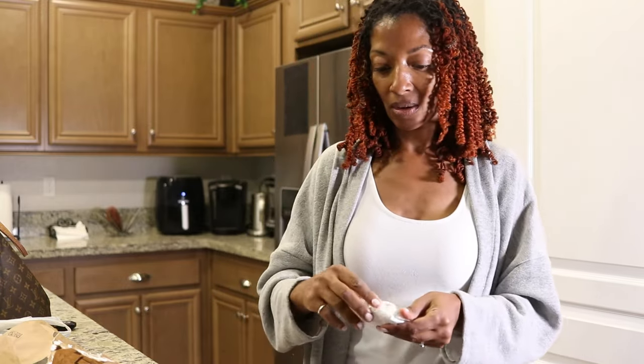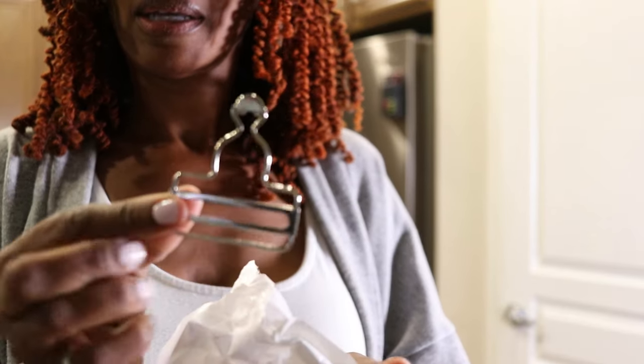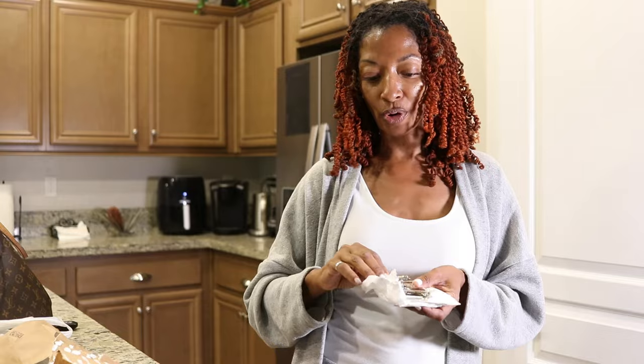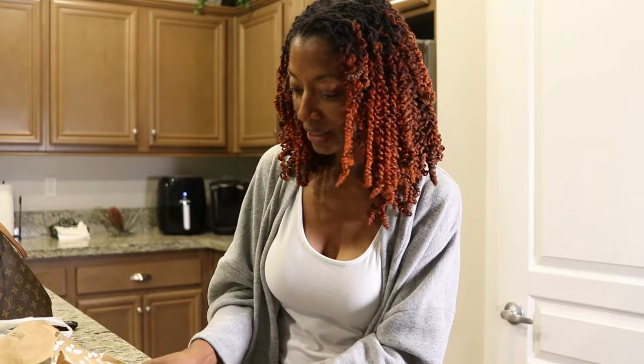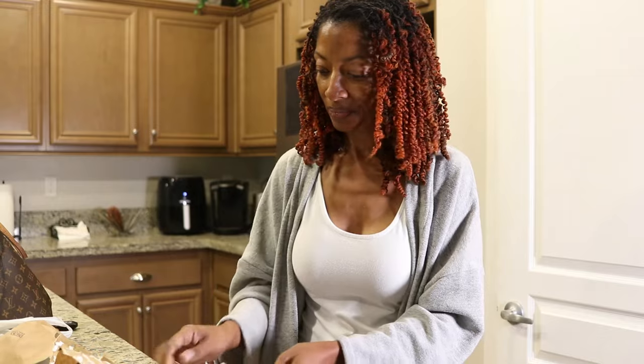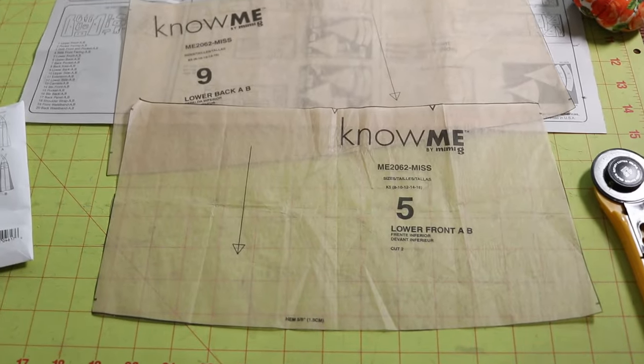I had to order the buckle and the clasp, and then the little buttons separately. This is the slider part of the overall, and then this is the clasp — the little hook, the part that goes over the button. I think there are six in here. The buttons are coming separately; I thought they'd be in this package but they're not. Since the overalls were pretty long on me, I'm going to start by taking an inch off the length — from piece 5, piece 9, and piece 12.